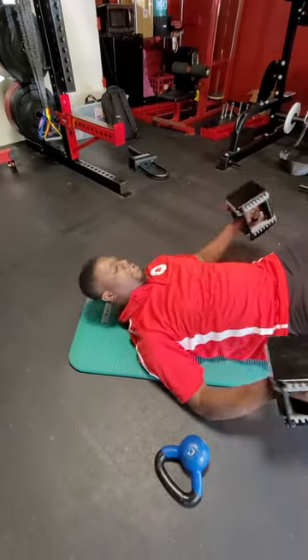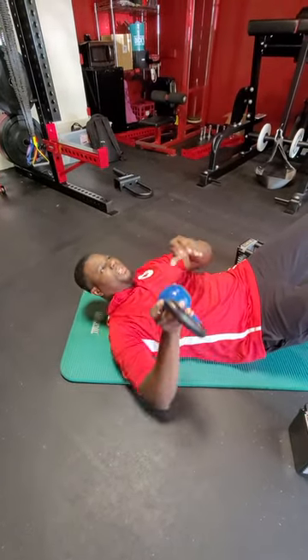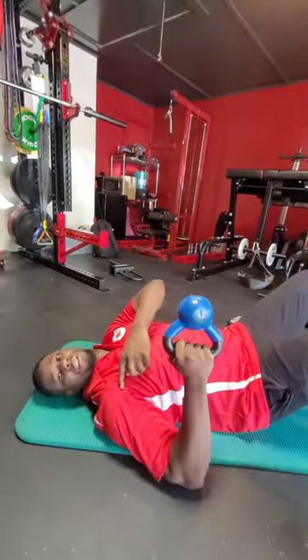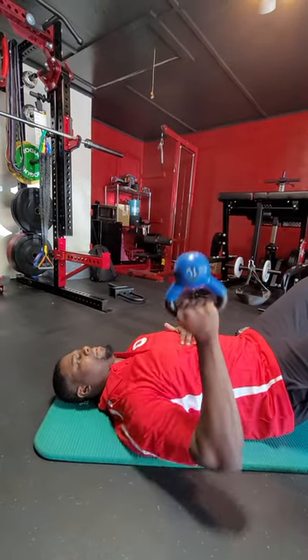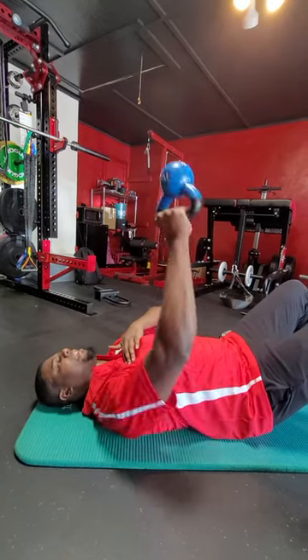Now, if you want to work one arm, or you have a kettlebell, you can do the same variation called bottom-up with the kettlebell. This is going to put a little bit more stability in your wrist and your shoulder because you have to stabilize through it. And you can get a little rotation in it and get a little bit more pec involvement as well.